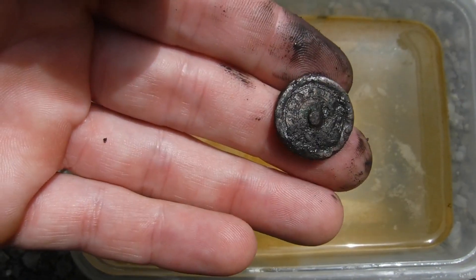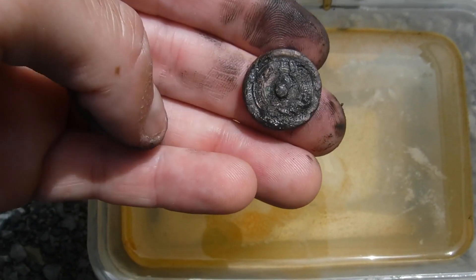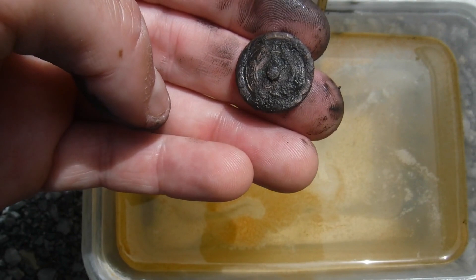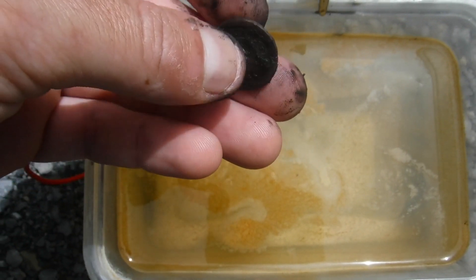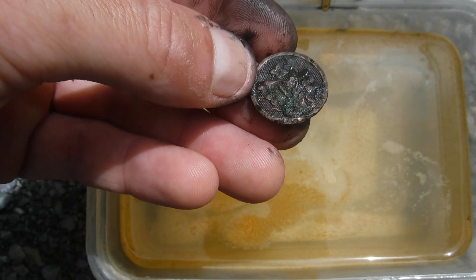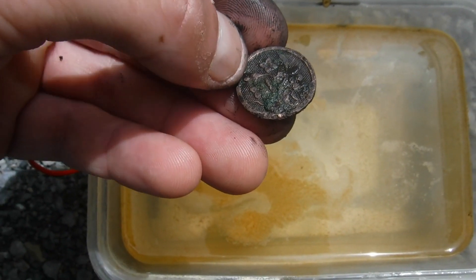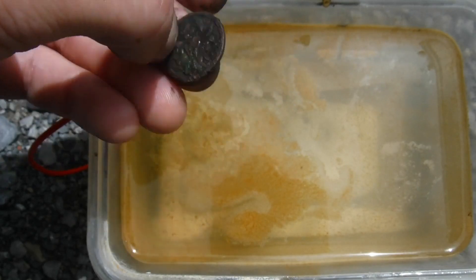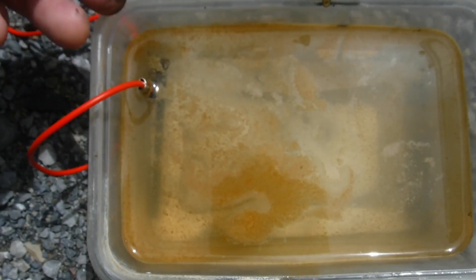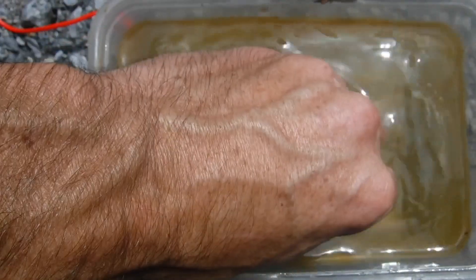It's been about 30 minutes now and we're definitely starting to get some result. Some of those letters are starting to pop out a little more on the back mark. The front's getting some of the gunk gone, but it's taking on that kind of cleaned copper brass look. So I'm going to go ahead and go back into the electrolysis for a little bit longer.